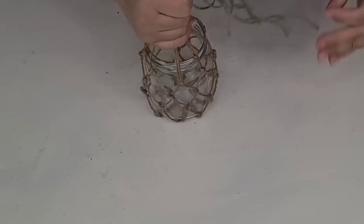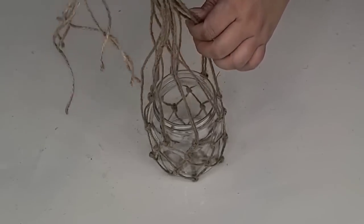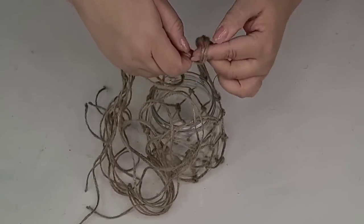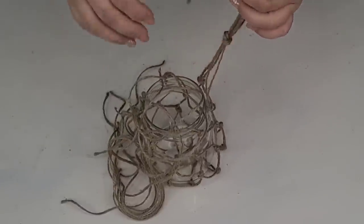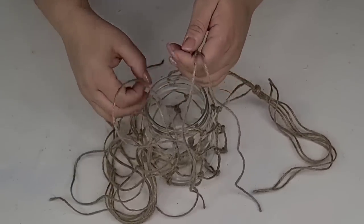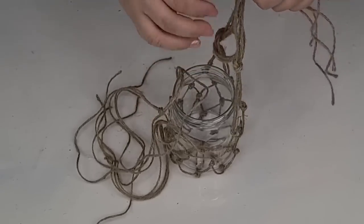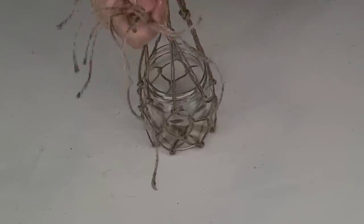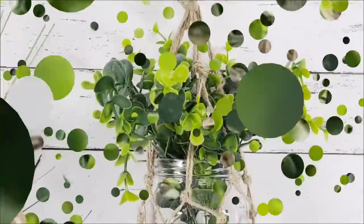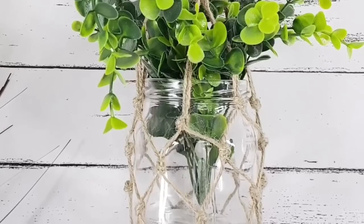I love the way this is looking. Now I'm going to pull all the jute strings together on top, take four strings at a time and knot them, then take four more until all of them are knotted, and finally make one giant knot with all the jute strings right on top — that's where we can hang it from. You can add a faux candle to the jar, or greenery just like I did, or seasonal flowers to make it work for every season. This one is definitely one of my favorites.